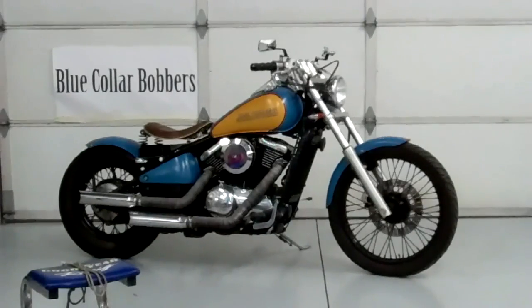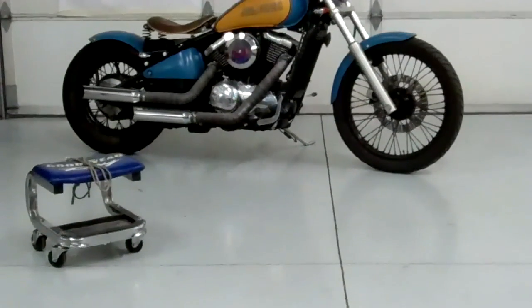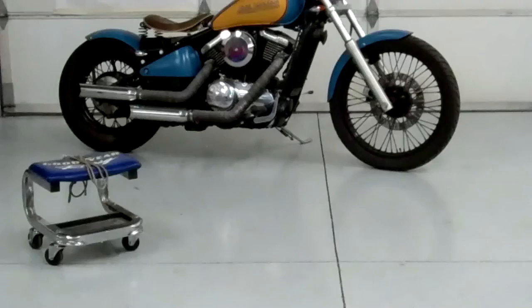Before you get started, there's one thing I wanted to point out. There's that little roll-around seat with the rope on it. Make sure you have one of those because it makes the install so much more fun. I'm going to show you how to tie the kickstand up before we get started, because that's an important safety feature.